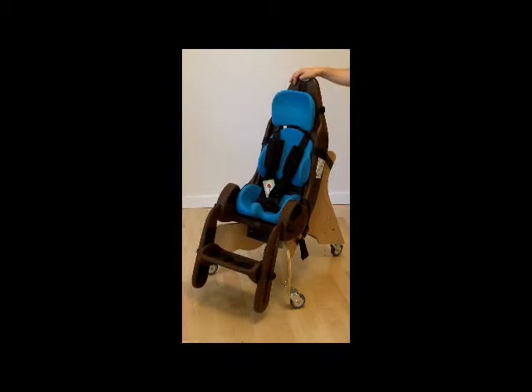You can also purchase it as the seat only, which includes the chocolate seat shell, the foot rest, as well as the aqua cushions. This is to attach it to any type of regular chair using the two attachment straps — to take to a relative's home, to a restaurant, or to use at your table for dinner.